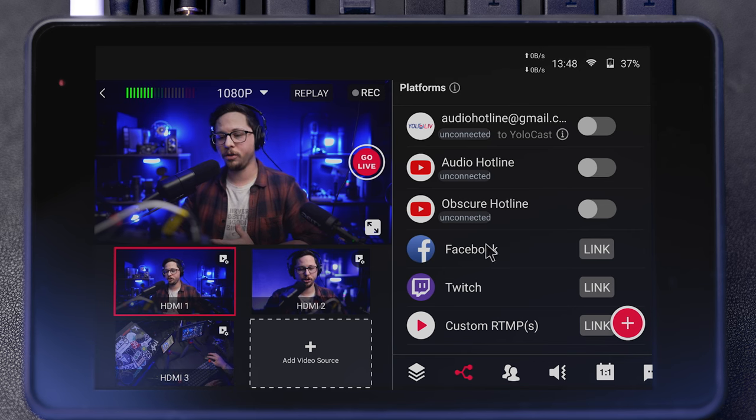There I am — you see me now. The first thing shown are the platforms you've set up in your settings, and you can choose whether to do a multi-platform setup — there is a setting you need to change to do that. You can click whatever platform you want to go live on — Audio Hotline, the Obscure Hotline podcast, Twitch, or an RTMP. Before getting into these other tabs, let's go over to the left side.